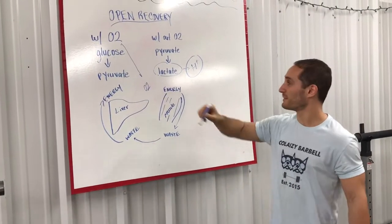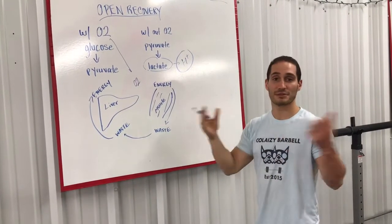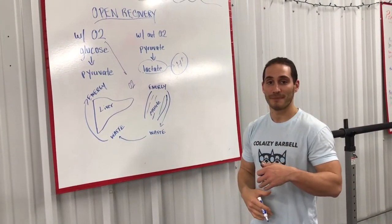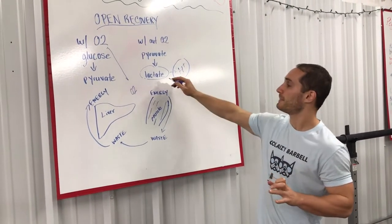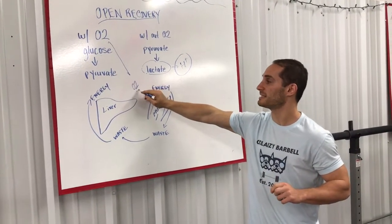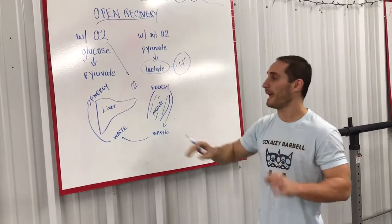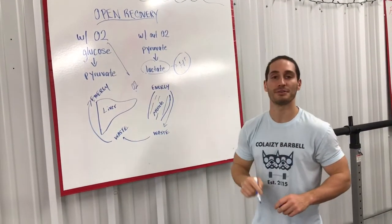So to review: lactate is a good thing — it buffers acid. Eventually the acid boils over. But if you hop on the rower after the first workout of the open, or in between your attempts, and do a longer low intensity session, you're going to be able to have oxygen take the lactate out into the bloodstream, put it into the liver, where the thing that was helping prevent pain — the hydrogen — is going to be turned into energy for your next session.